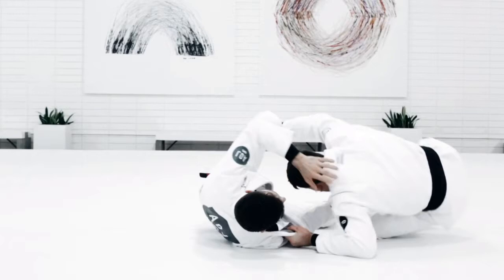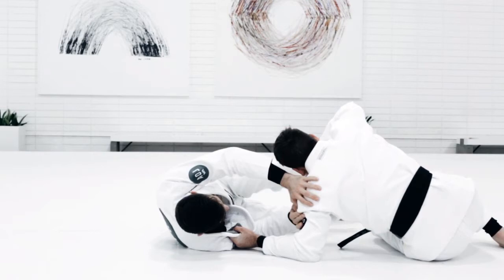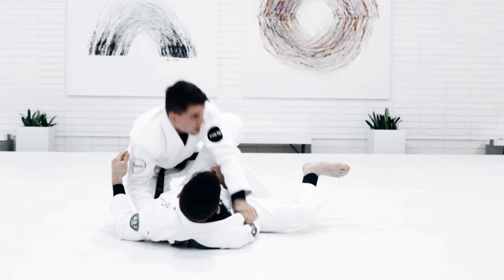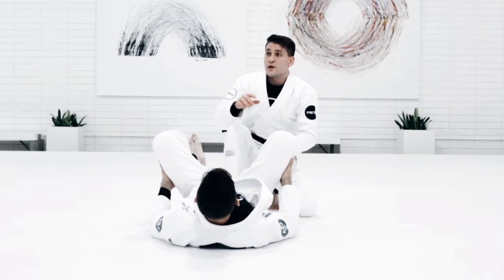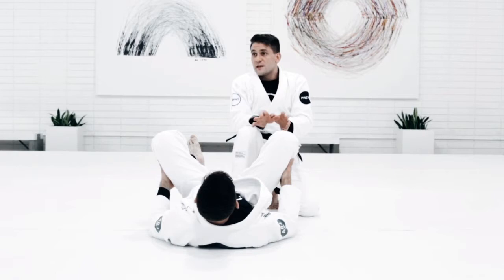I do a long step, again he's defending. Then I'm going to pull his leg down, jump over, and end up in leg drag. I'm using the same techniques, but now instead of drilling each one individually, I'm combining them. So I want to see you guys creating different sequences, connecting the techniques.